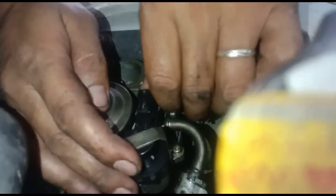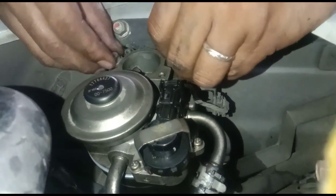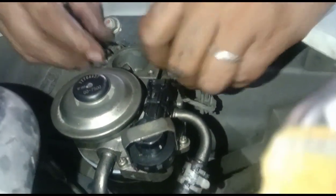Ito kasi yung pinaka-tune up niya. Bago yung fuel, air filter, bago yung cheese oil. Talaga ano, PMS.